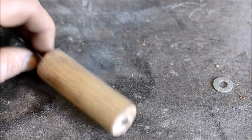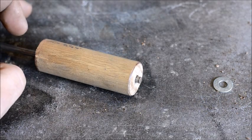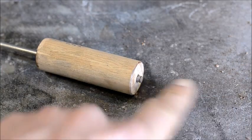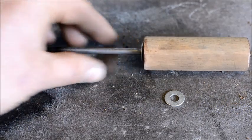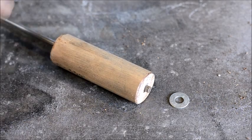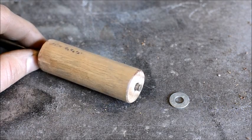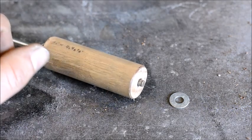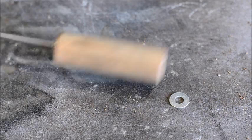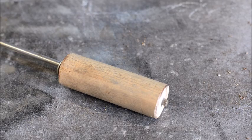What I'll do next is put a tack weld on each washer — that'll finish out the handle. Don't worry about the wood burning or charring a little bit from the tack weld; just dip it in water after you're done and you're good to go. It's a tool — it's not meant to be a long-lasting item. You use it, you consume it, and then make another one if you need to.